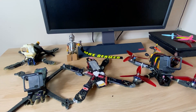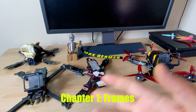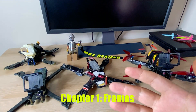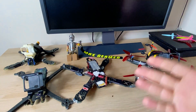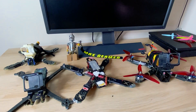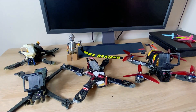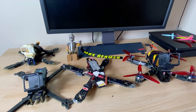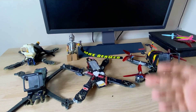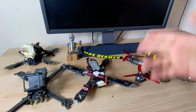Starting with frames — really, there are only three choices. I've flown about 30 to 40 different frames, but if I could have looked at it this way, there are really only three. I wouldn't have had to try so many thinking a new frame was going to change things. You have the stretch X, the true X, and the wide.